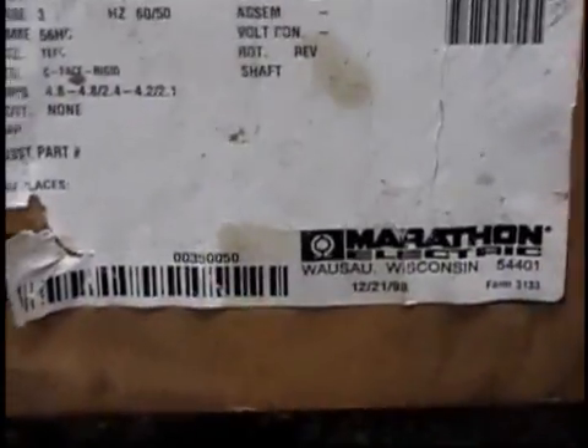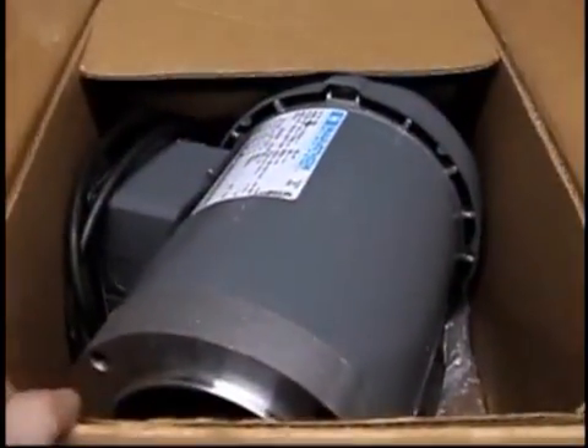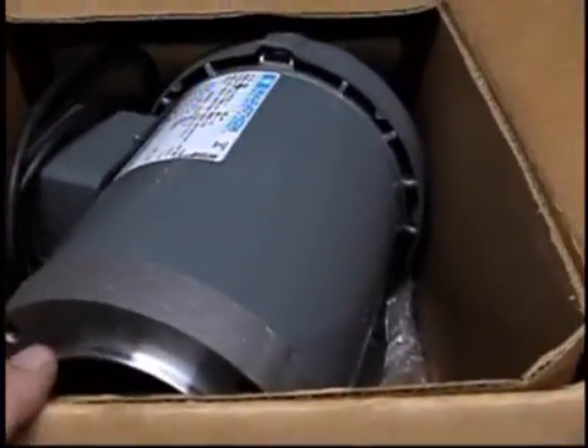Hmm, a little bit of a problem there. But this motor is brand new, I believe so — there's no marks on it. I did go ahead and I have a power cord on it, but I have a couple more things to do, and we're going to have this bad boy fired up.